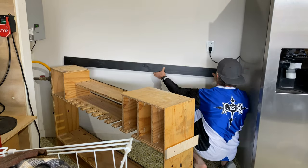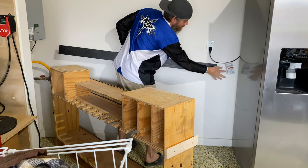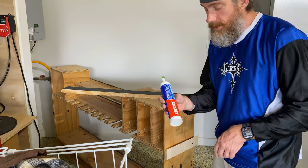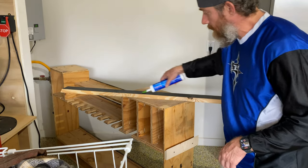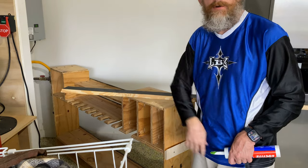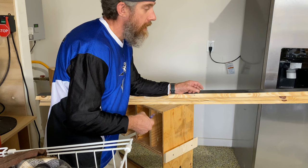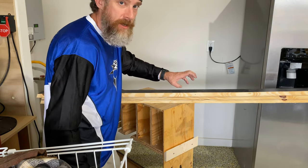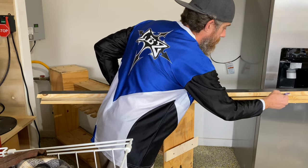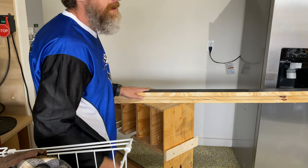I'm going to put this up here — the bottom of my French cleat on that mark — and line this edge up with that mark, so roughly there. I'm going to use some construction adhesive and spread it all along here, put that up against the wall, put a few brad nails in to hold it, then come back with some screws into the studs. I have four French cleats to put on and I'll do one at a time. Just so I don't lose track, I'll write 'wall' on this side so I remember to put the construction adhesive on this side — the side that goes up against the wall.